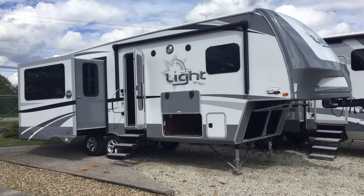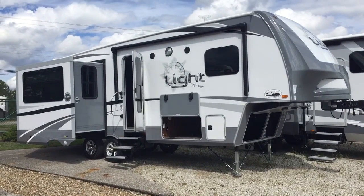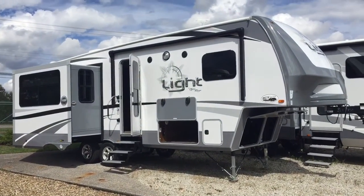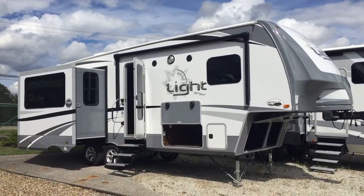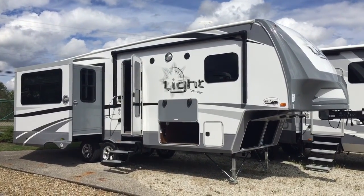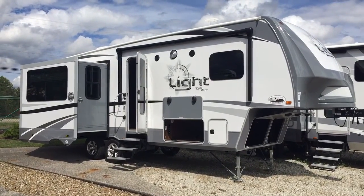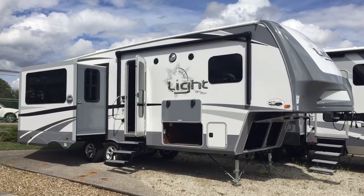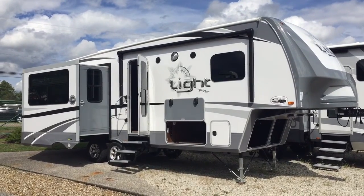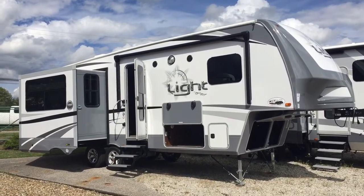Hi guys, this is Carrie over at All Seasons RV. As promised, here is the short video for the 297 that we have in stock here. I'm going to make this fairly brief so that the video isn't too long and the file's not too big. If you have any questions about anything in particular, let me know, or if I need to do a new video on something specific, just let me know.